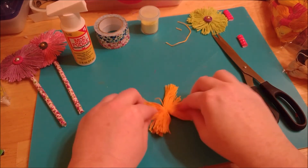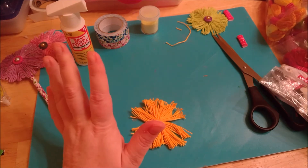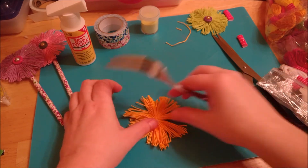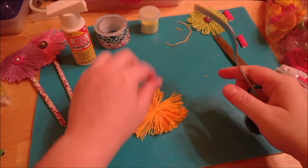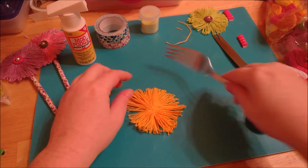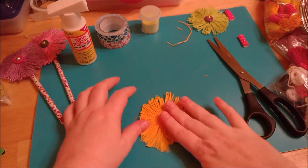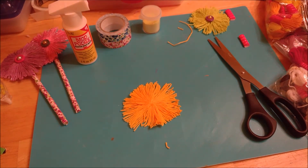Now start fanning out the fibers. A tip: you can use a fork to pull the fibers apart — just run it through, separating out the little pieces. You can also smush it down with your hand to flatten it out a bit. I was looking for a plastic fork but didn't have one, so I grabbed one from the kitchen drawer. Now you've got a little flat flower.